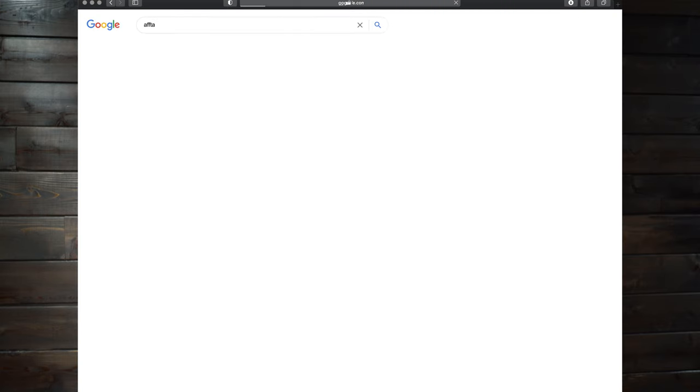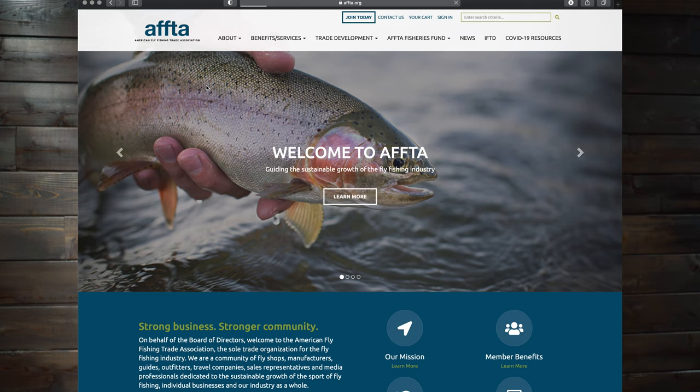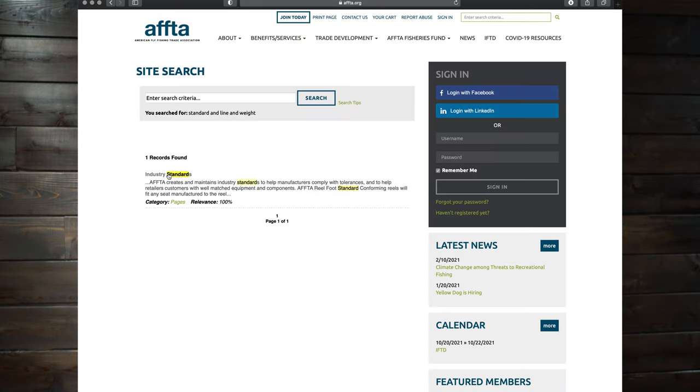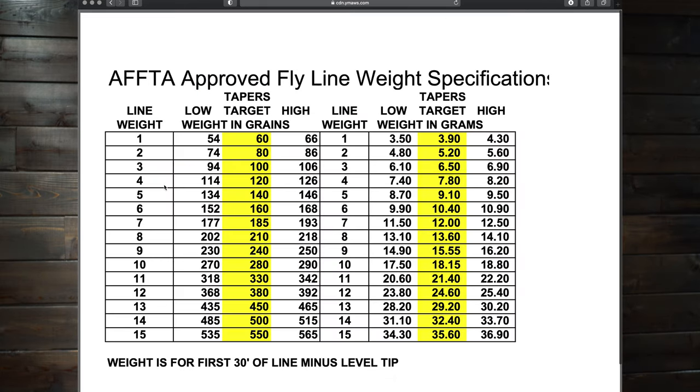If you guys are curious, you can go to AFFTA, which stands for American Fly Fishing Trade Association. If you like to geek out on stuff like that, I'll leave that link down below in the description, or you can search for it online yourself. Go to their search bar, type in standard line weights, and you can read all sorts of information about how exactly the grains correspond to the weight. They use the grains in the first 30 feet of line — that's how they end up measuring all that weight.